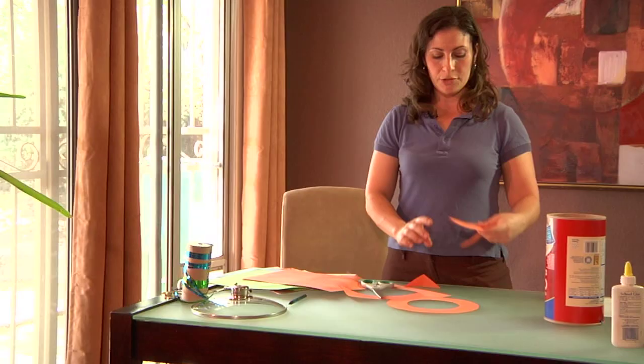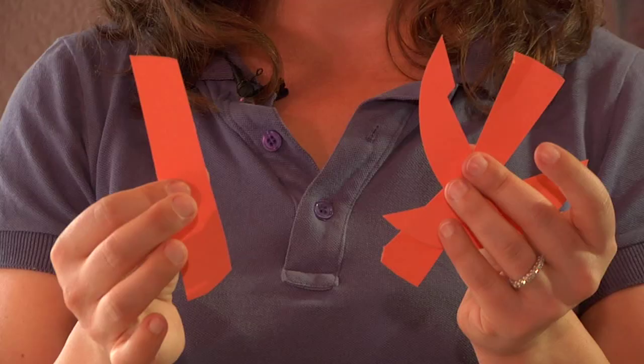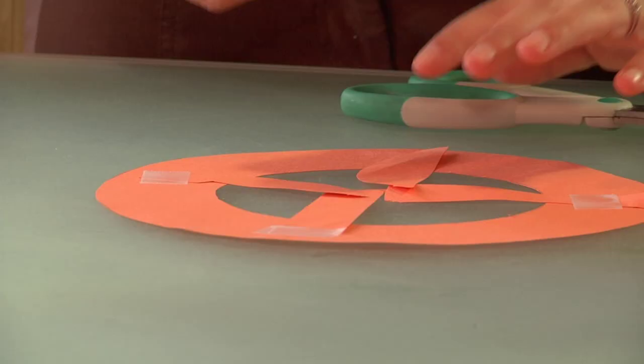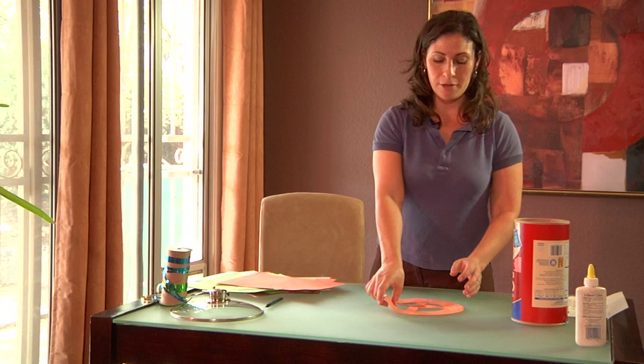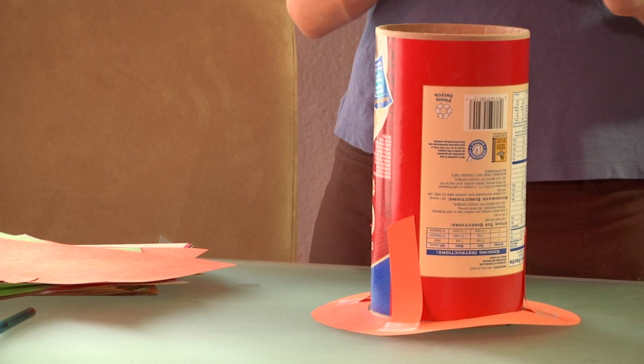Don't throw out your extra pieces of paper because you'll want to make about 2-inch long sections — these are going to be the tabs that hold the rim of your hat to the rest of the hat. Next, tape the tabs down to the rim, then put the rim onto your hat and tape each of the tabs to the hat.